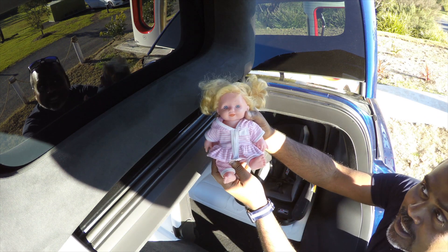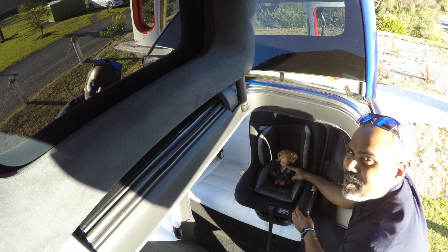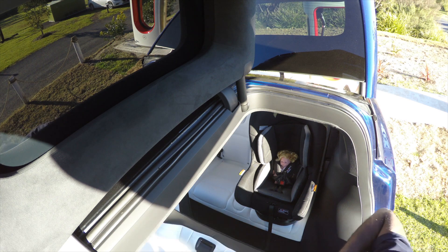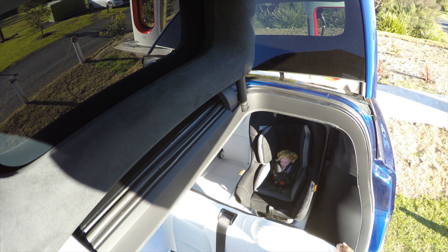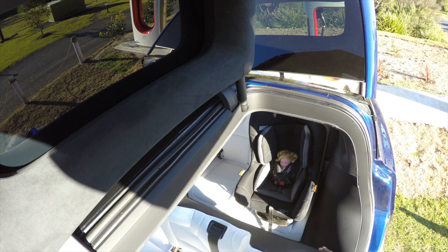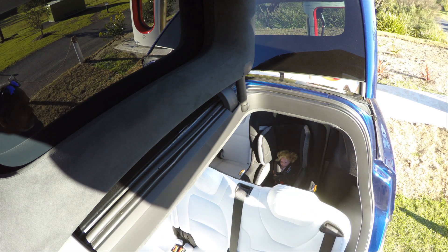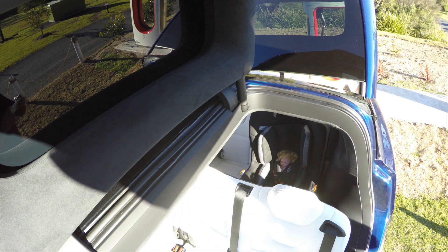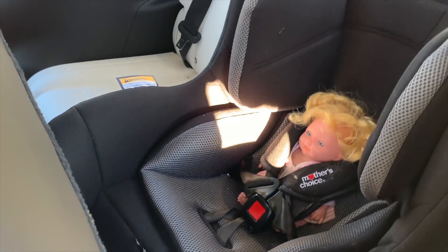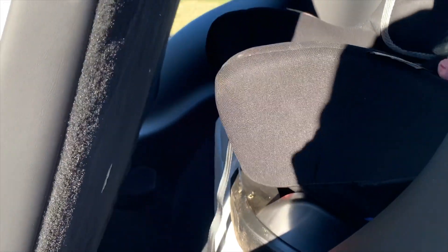Now we can get baby inside — there she goes, she's quite happy too. All you have to do is push this back a little bit, then use this knob to push it back, and that slides into place. That's all done. You can see that even after securing the car seat, there is a reasonable amount of space in front and all the way to the top as well.